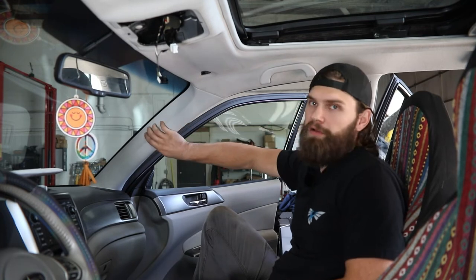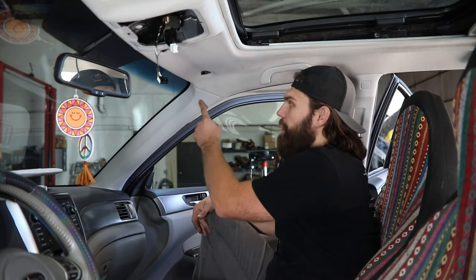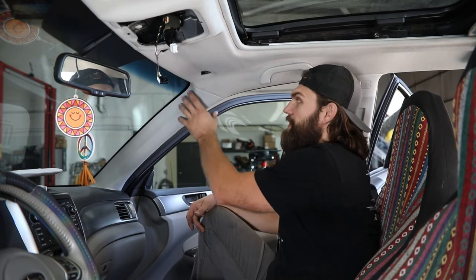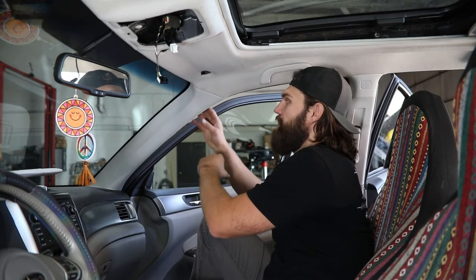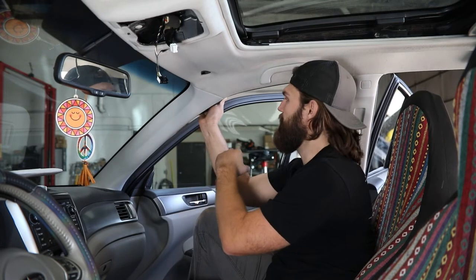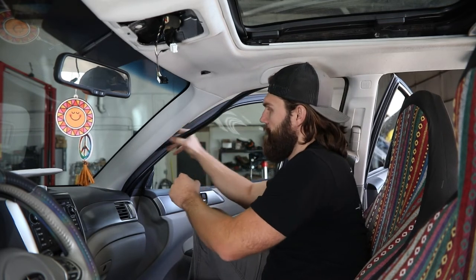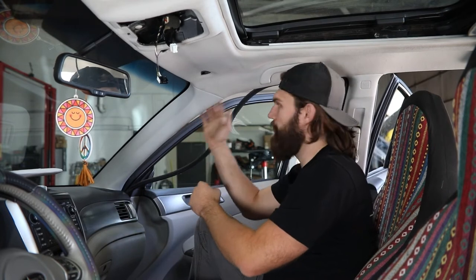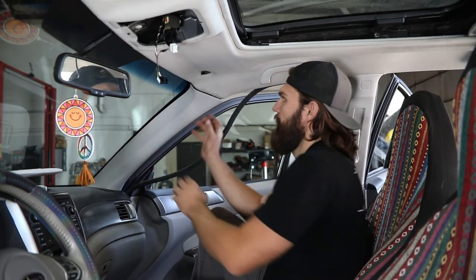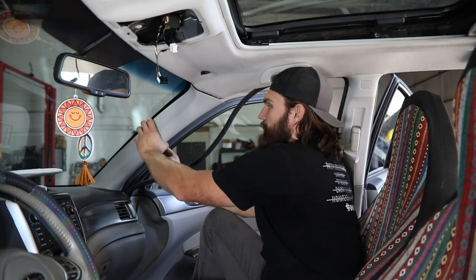Next, you'll need to pull this A-pillar trim free from its clips. The clip up top specifically is kind of like an airbag retention clip, so as the airbag pops, this panel doesn't go flying. We're not trying to pull this completely away from the vehicle — just free enough so that the headliner can drop down past it. You can pull the door seal down a little bit off the body and then get your hands behind this and work your way down, popping those clips free, until you have about an inch gap back here, which is all you need.